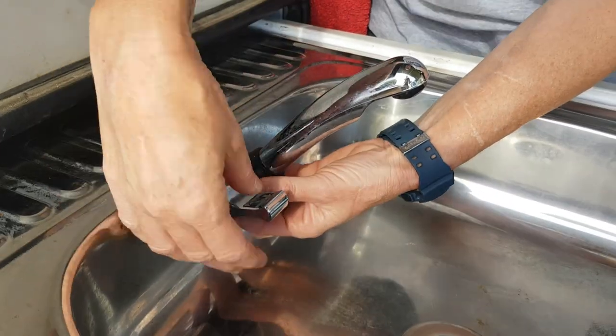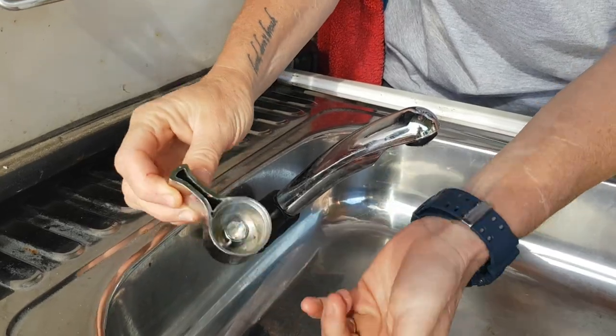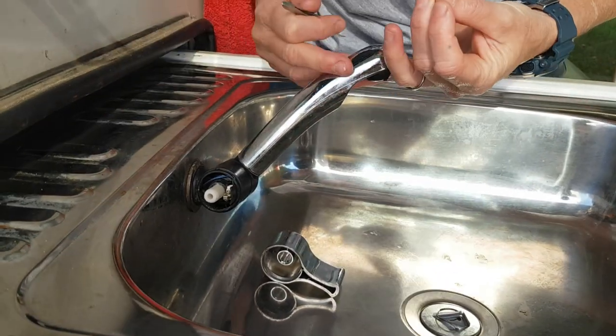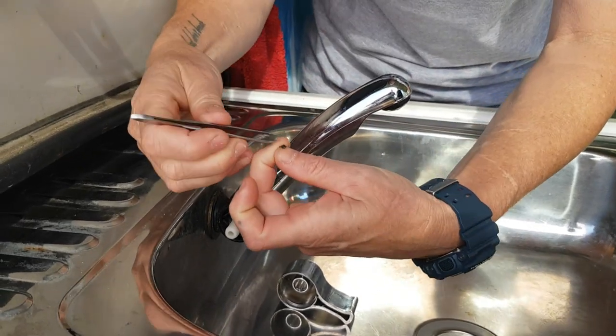On these taps you should be able to just pull it off — there we go, that comes off. You can see it's all plastic. This is an electric tap, so we've got a little battery set up, and this is the little piece that's come undone.